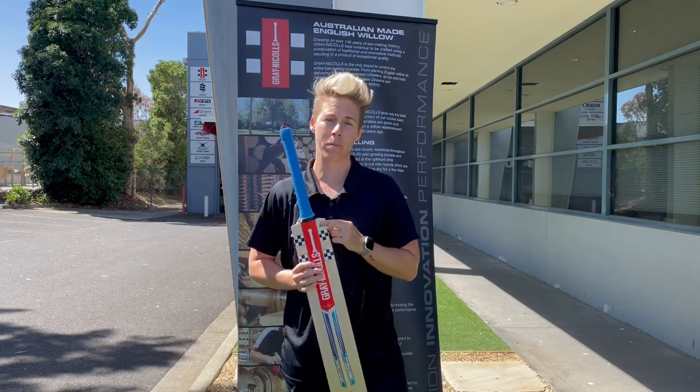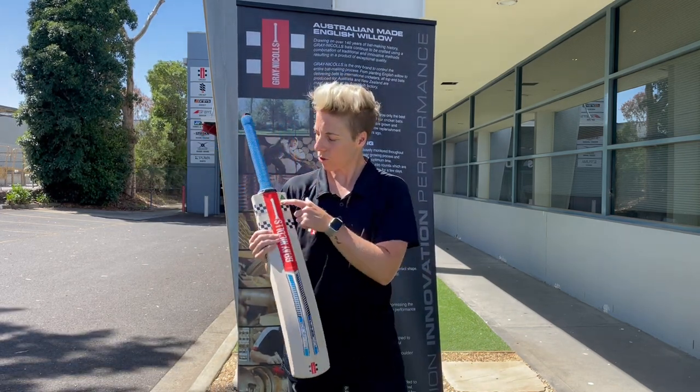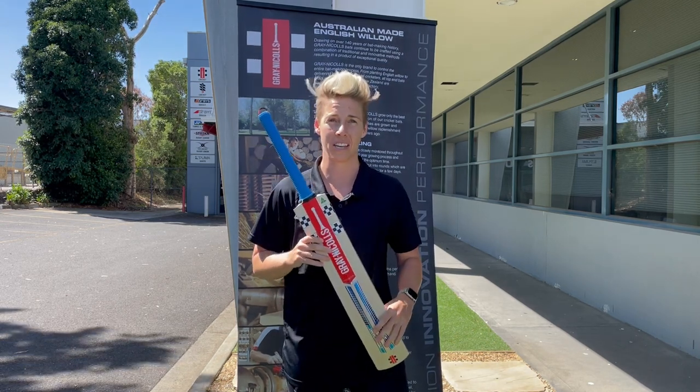Australian made, which is really important. And we've gone back to the old school three checks up here, which I think look pretty sick to be honest.